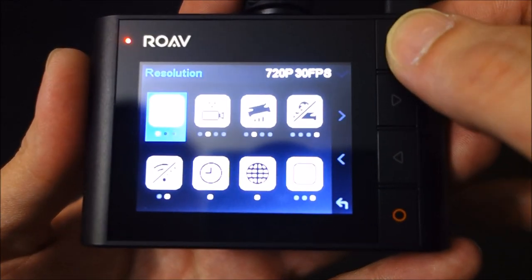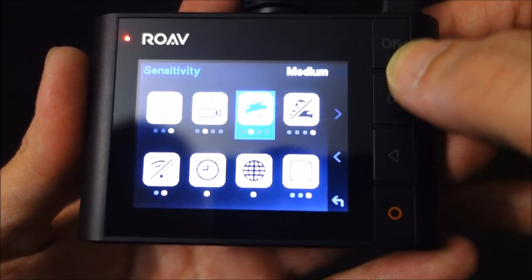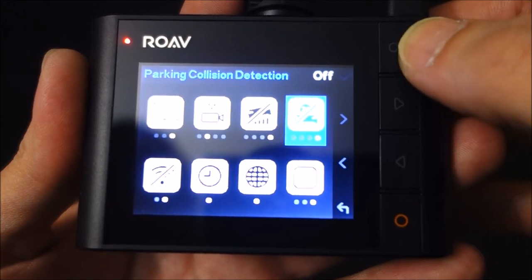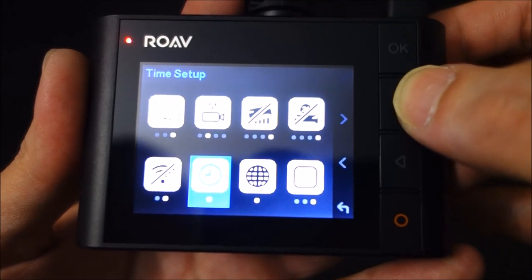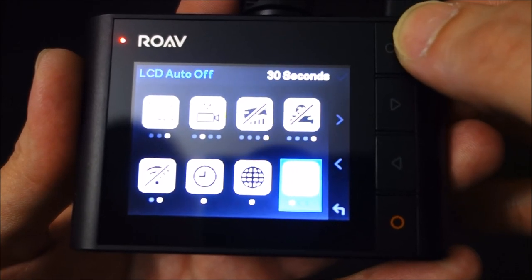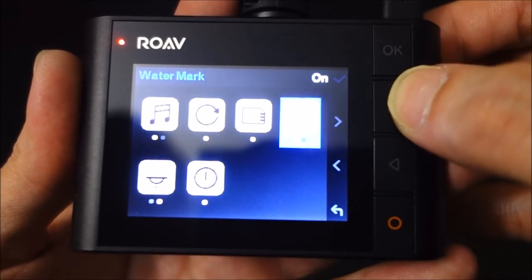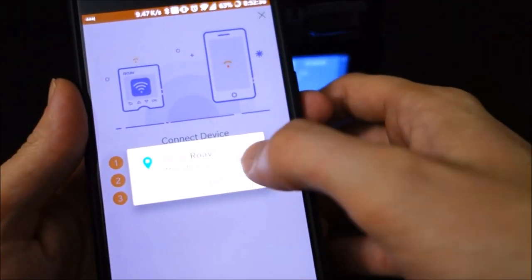The menu system is just like the other cameras — it lets you change the loop recording lengths, the sensitivity, and the parking mode. Just like the other Anker cameras, the parking mode is a little strange because it takes about 5 seconds before it starts recording. I'll talk about parking mode a little later. Another thing about this camera, just like all the other Anker cameras, is it has a battery, which means it's not going to perform as well in hot climates as a camera with a super capacitor.